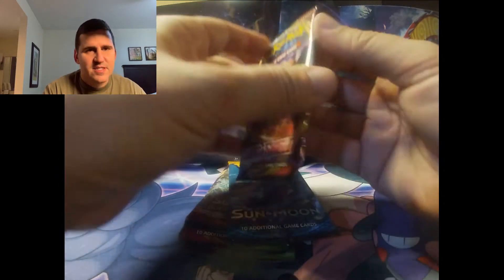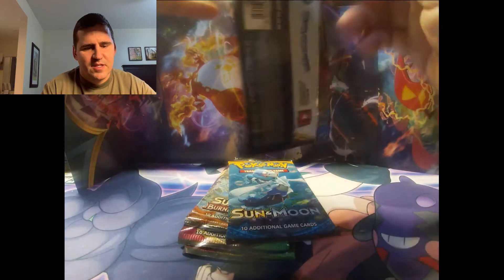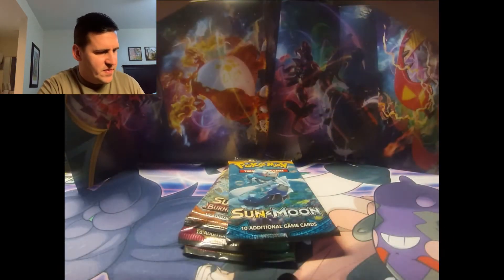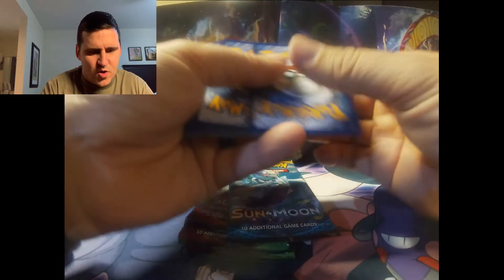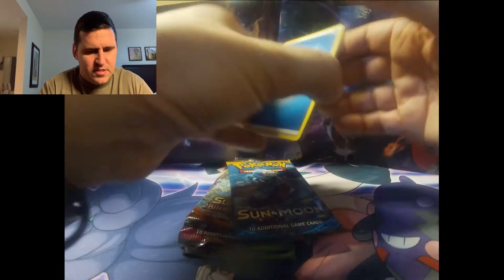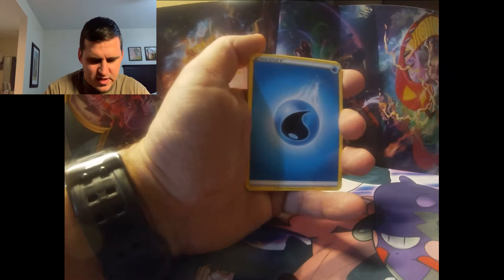Let's start off with this guy. This is the first Vivid Voltage pack I have personally ever opened myself, I believe. So let's see what we can get out of this Sword and Shield pack here.